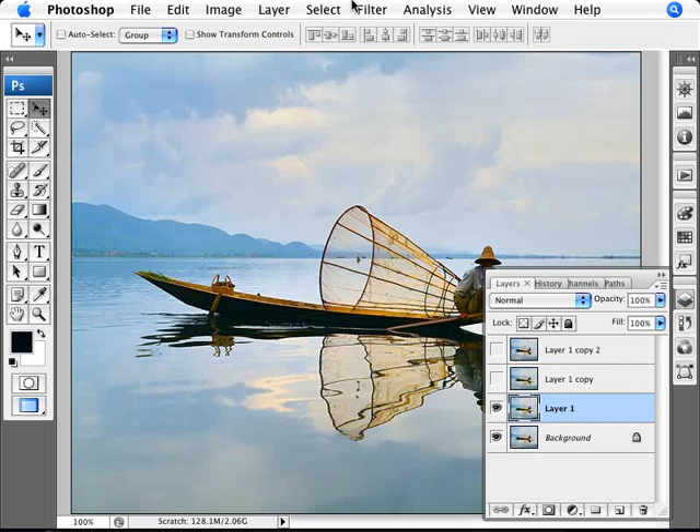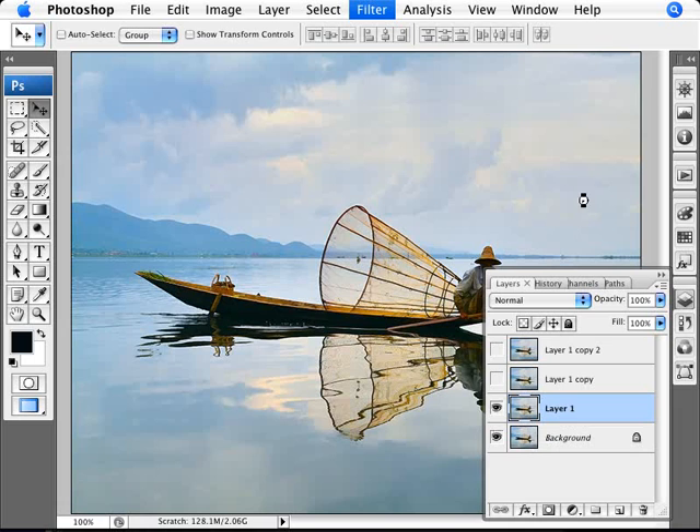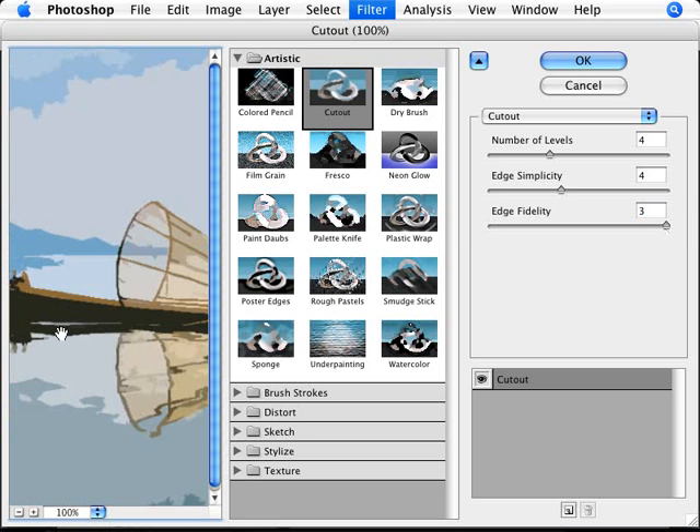On that layer we're going to go into Filter, then Artistic, then Cut Out. In the Cut Out dialog you can see a preview of what's going to happen. We want a high edge fidelity — you can play with this and see what it does. Low edge fidelity gives pretty straight angles, and as you increase edge fidelity to the maximum you start getting more rounded edges.